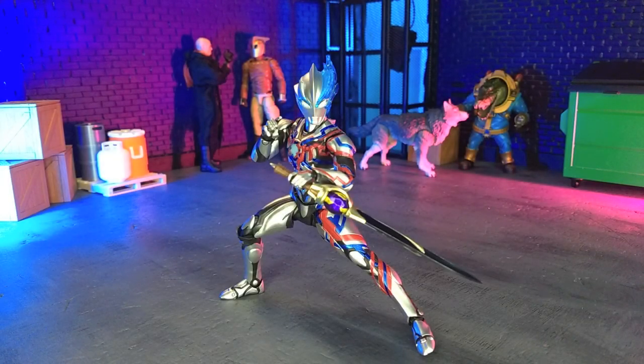Good evening, humans. Transverse Moth here, and tonight we're taking a look at the S.H. Figuarts Ultraman Blazer figure from Bandai. Let's do this.